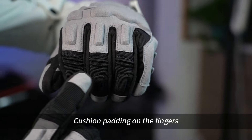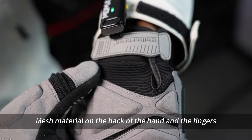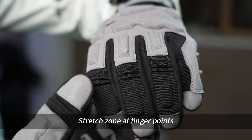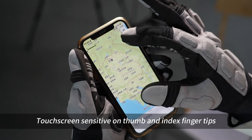Cushion padding on the fingers. Mesh gel padding on the thumb and metacarpal. Mesh material on the back of the hand and the fingers. Stretch zone at finger points. Touchscreen sensitive on thumb and index finger tips.